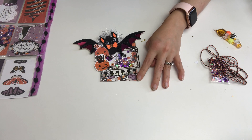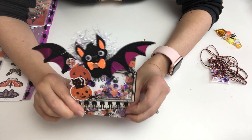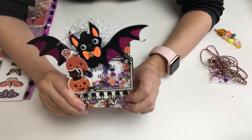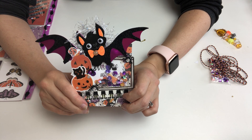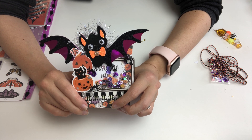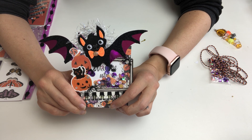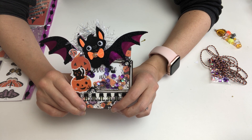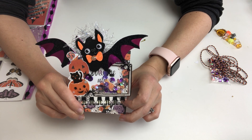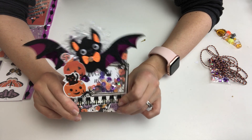Hello everybody, it's Solek. Today I have something very different. As you guys can see, I have made something to do with Halloween. If you guys have been following me, I have never done Halloween crafting before. The only time I ever gave it a go was last year when Crafting with Fury Diane had an ATC challenge with a Halloween theme, and that was it. I never ever touched anything to do with Halloween ever again after that.